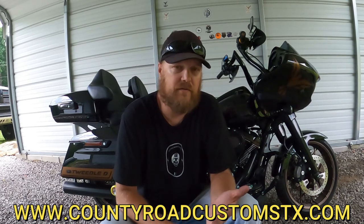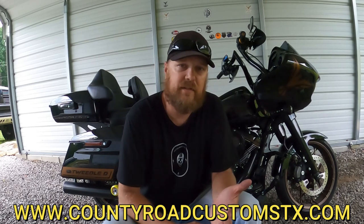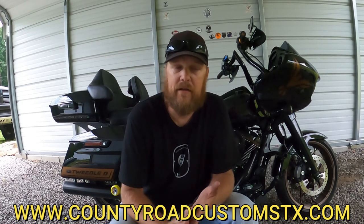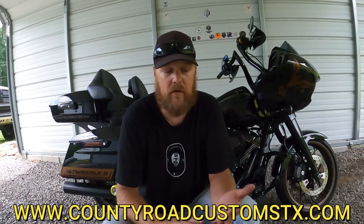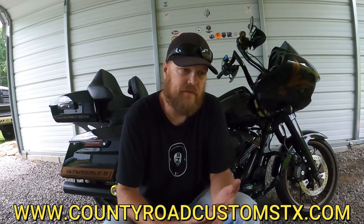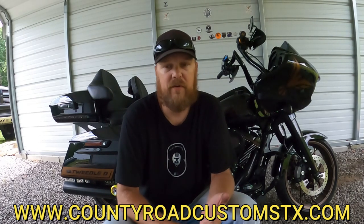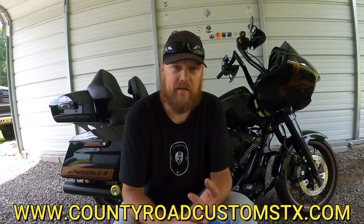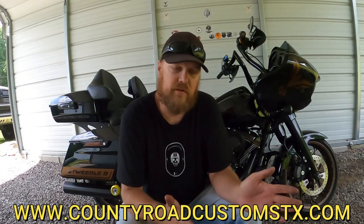Go check out Country Road Customs on Instagram — the link to the store is on Instagram. He and Ray's Moto Life are doing a thing right now: when Country Road Customs hits 500 followers and Ray's Moto Life hits 500 subs, they're going to do an LS2 helmet giveaway. If you're not subscribed or following, please go do that.